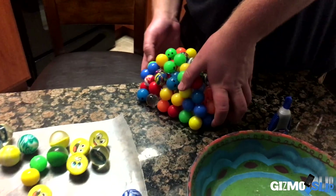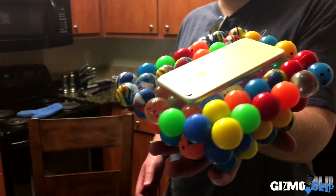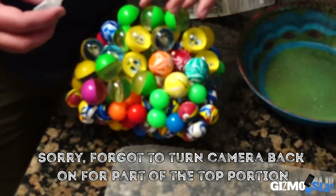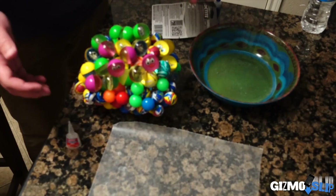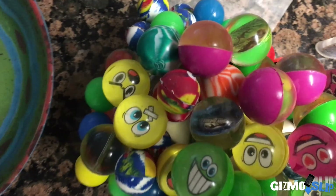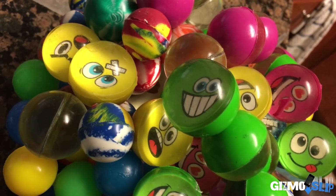There we go. Boom! Awesome — that looks awesome! Oh man, that looks sweet. We are done, all good to go. My phone's down inside there; not sure if you can see it. There it is — see the little Apple logo down there.